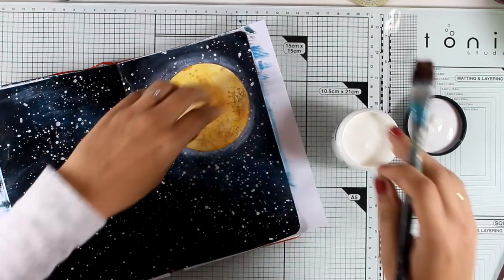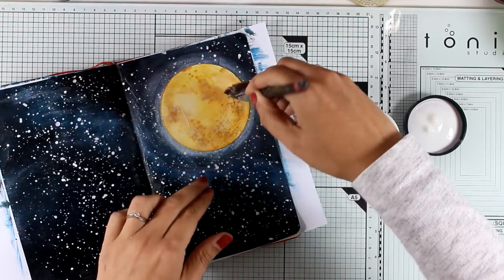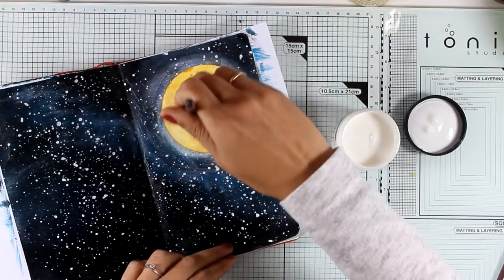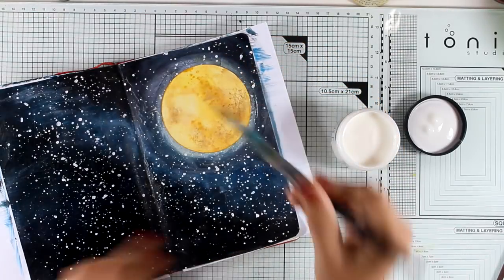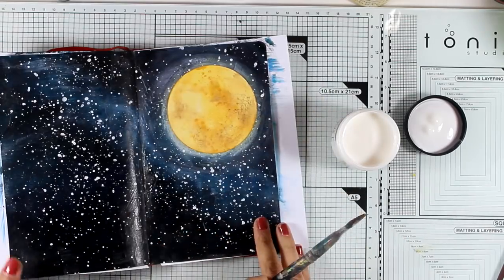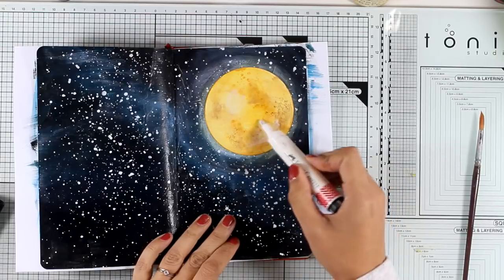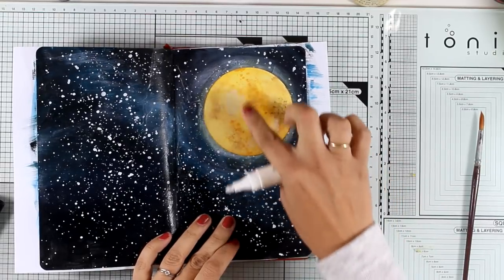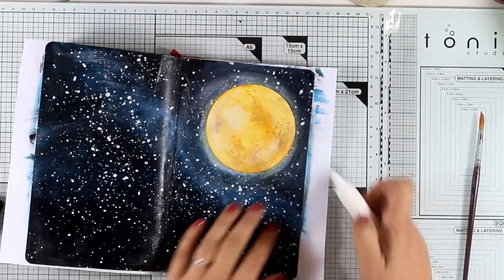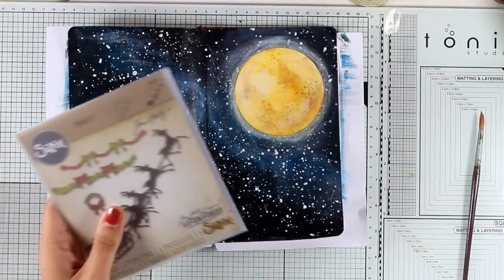I'm happy with how my moon looks, so I'll go ahead and stick it on my page using matte medium — I'm covering the moon with it as well. I don't mind if the ink moves a little, but remember if your brush is too wet it might react with the ink underneath and smear what you've created. Now I'm using a big brush marker to apply some white on different areas of my moon, just to lighten it up and help it look as if it is shining.